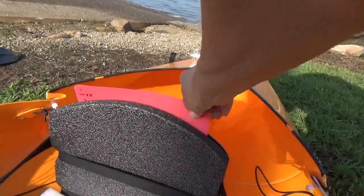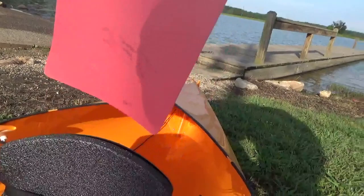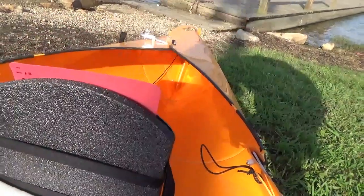Behind my seat you'll see a little red cutting board. I have that so if I catch bait I want to use as cut bait I can take it out for that purpose. I can also use it to measure fish — it's a 14-inch cutting board, so if your legal limit is 14 inches or less it kind of doubles in purpose.